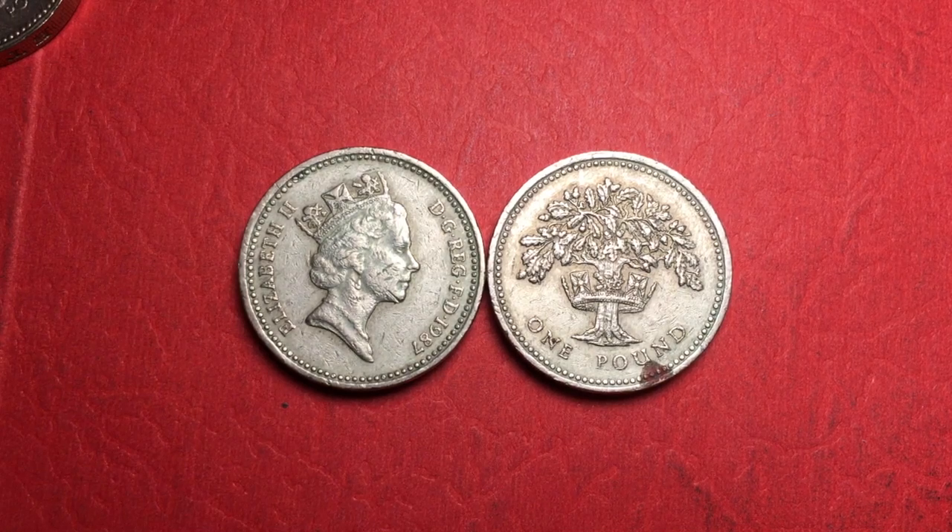Hello, all you coin aficionados out there, and welcome to the DC Coin World International Coin Channel. Today we have the third in our series of one pound coins — the first sets of one pound coins issued after Britain went from the paper pound to the coin pound. This one in the series is the oak, or the English oak.